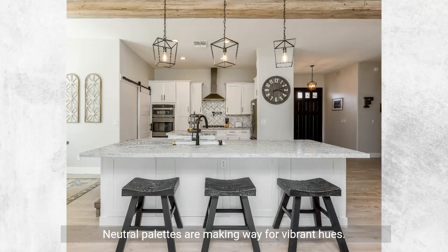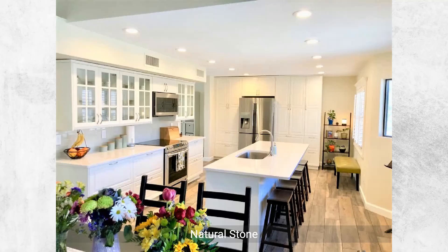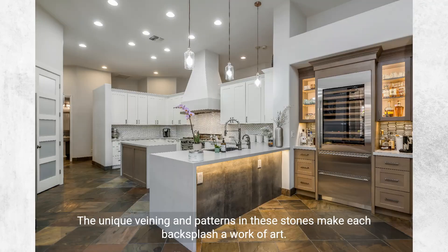Bold colors: neutral palettes are making way for vibrant hues. From deep blues to emerald greens, a bold backsplash can become the focal point of the kitchen. Natural stone materials like marble, granite, and quartzite are being used for backsplashes to create a luxurious and timeless look. The unique veining and patterns in these stones make each backsplash a work of art.